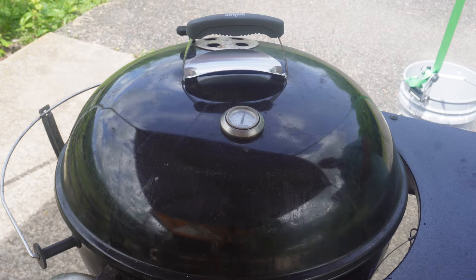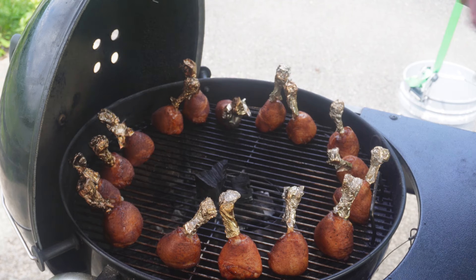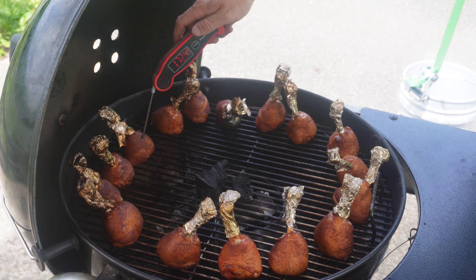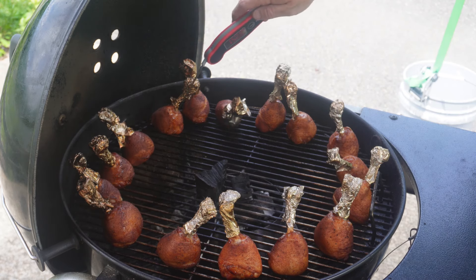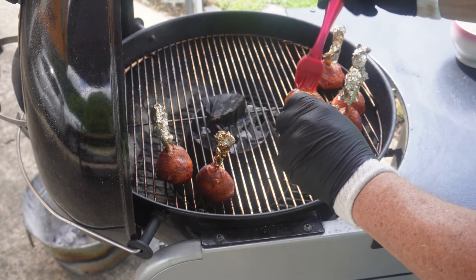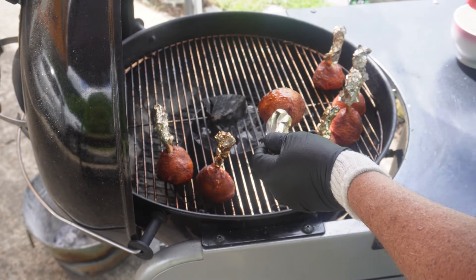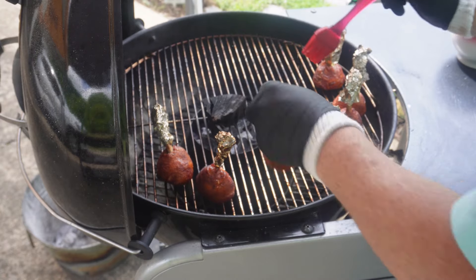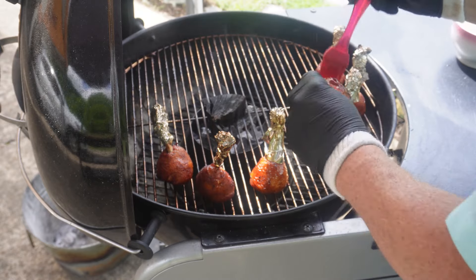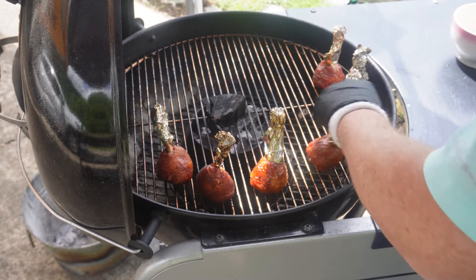These have been going about 30 minutes now, so I want to temp these and see where we're at. They're looking really, really good. Let's check this back side — 169°F, oh gosh, these are way perfect. I need to go ahead and glaze these real quick. I'm taking a little bit of this glaze I've made and just brushing it on — real simple, real fast, doesn't have to be a whole lot. Excuse the wind, it's pretty windy out here. Just put them back on there and let them glaze up until they get to about 180 to 185 and they'll be ready.